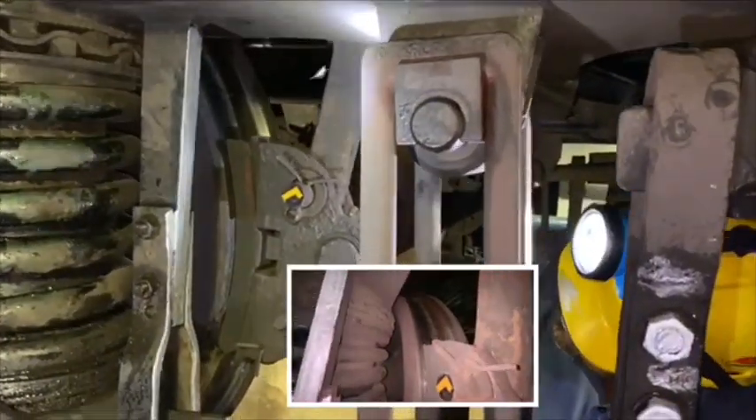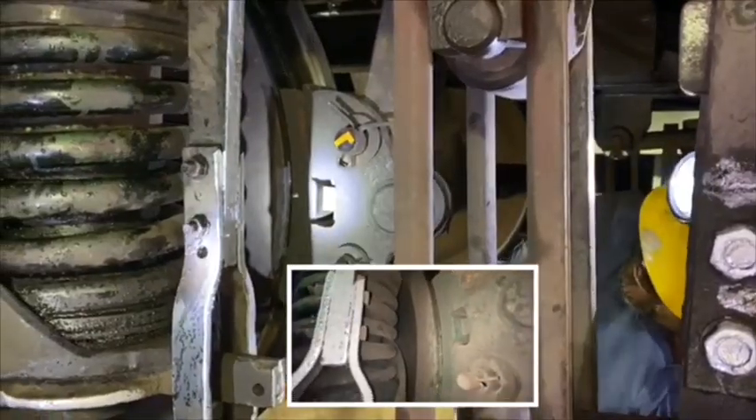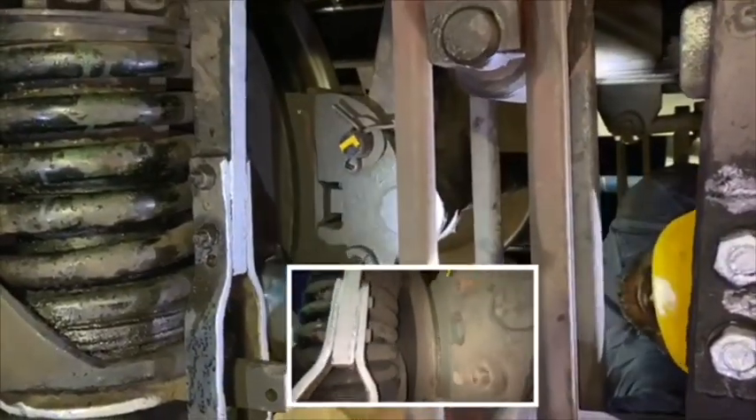Check thoroughly the rear portion of primary spring and axle box guide for any cracks, and grazing of axle box assembly to the wheel. Inspect the trolley frame from inside for any cracks and for corrosion.